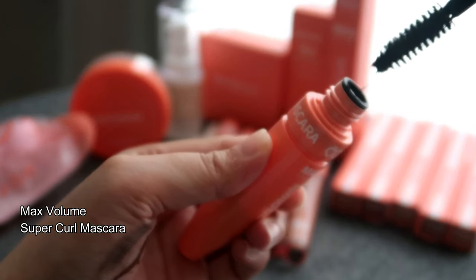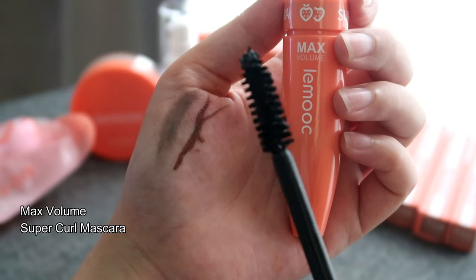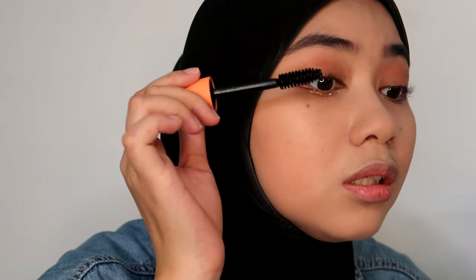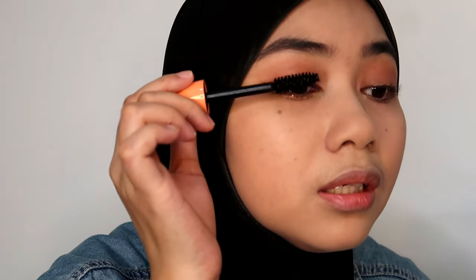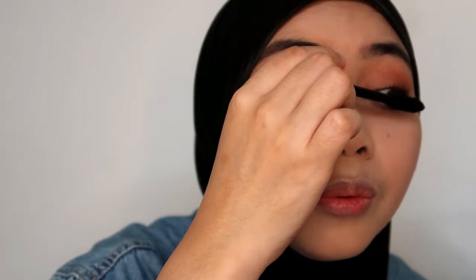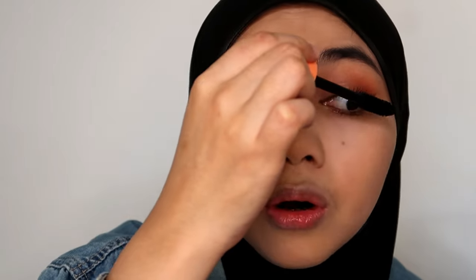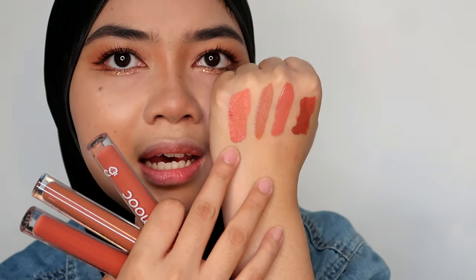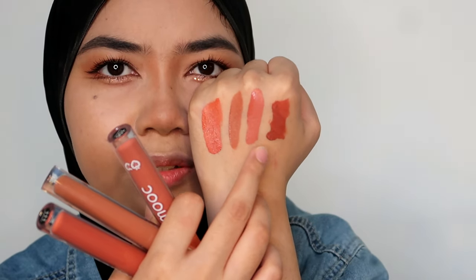I just finished curling my lashes and now I am going to apply this Max Volume Mascara. The applicator is pretty big, but I hope it works well. I'm going to apply the bottom lashes too. Beautiful — I like this mascara out of all the products that I've tried. Now for lip color: this one is a muted color, this one is nude, and this one is peachy — I'm going for peachy, number 106.